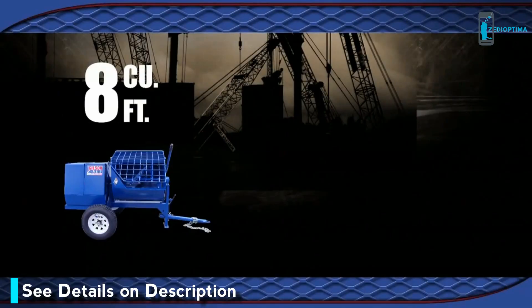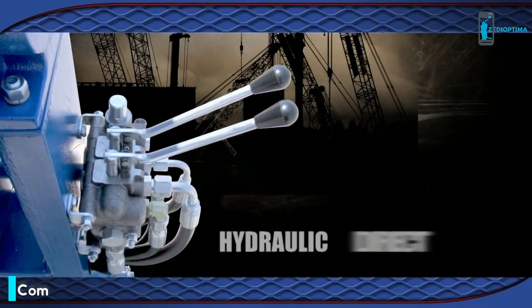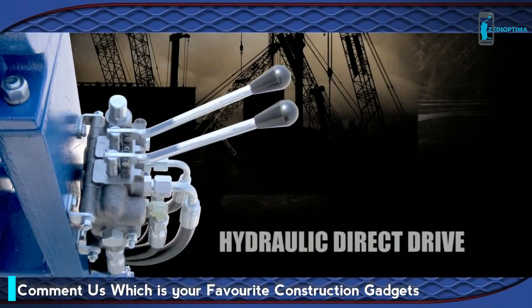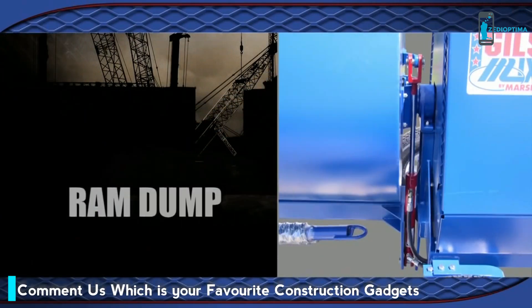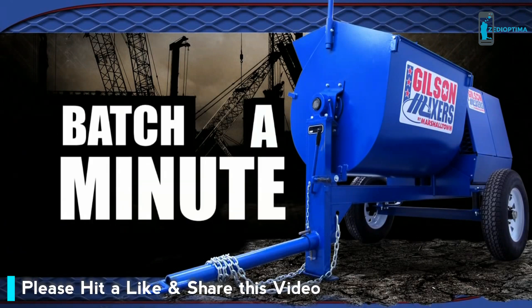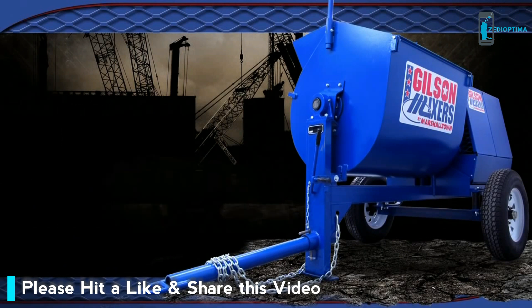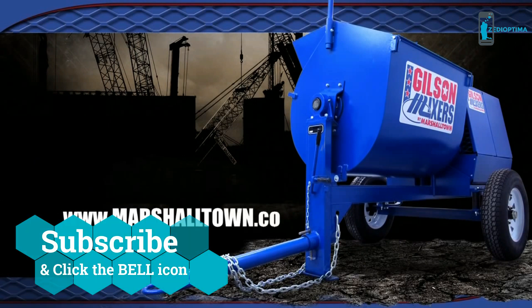Gilson by Marshalltown Mixers are available with 8, 12, or 16 cubic foot drums. 12 and 16 cubic foot mixers are available with hydraulic drive. An optional ram dump system is available on 12 and 16 cubic foot mixers. Decades of proven quality along with our batch-a-minute design, Gilson by Marshalltown Mortar Mixers are ready for generations of service with minimal maintenance. For more information, please visit www.marshalltown.com.